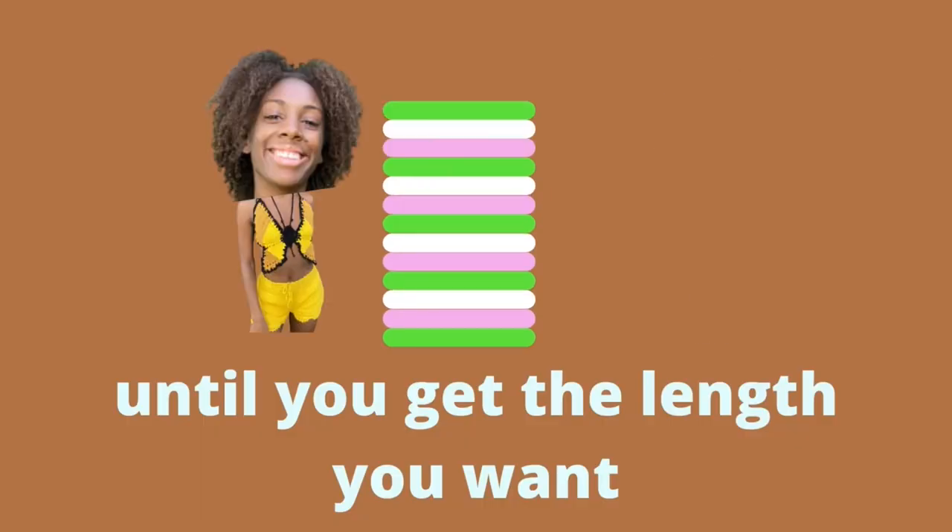I just did enough rows until I reached the length I liked, which was 32 rows. This would definitely be more on the mini dress side — I feel like 40 rows would be a more appropriate or safer length.